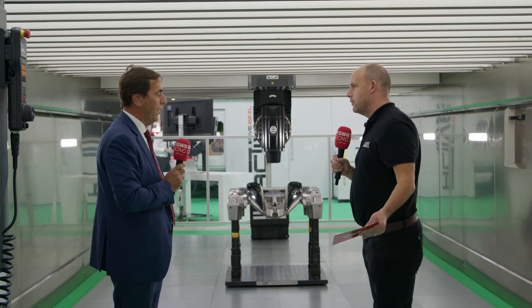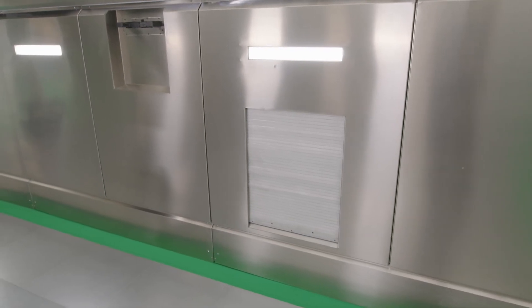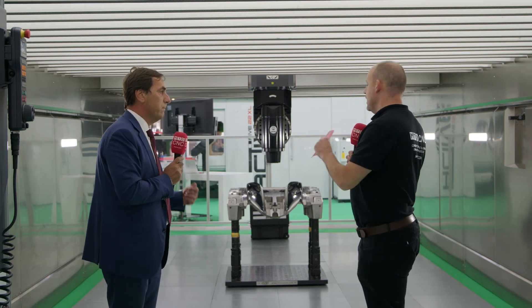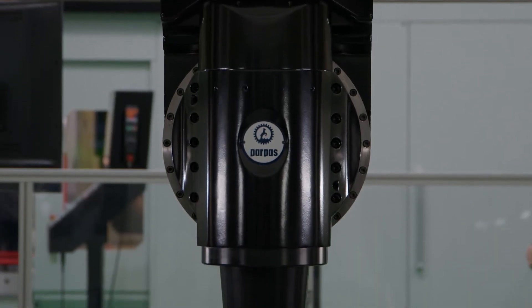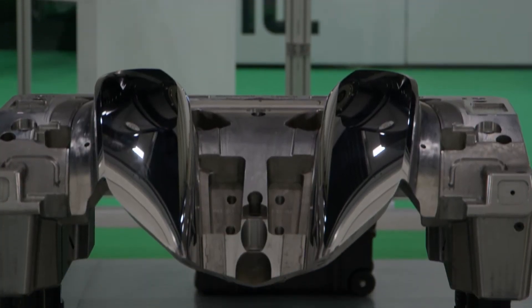The tools are housed right there in the tool changer, and there are various other options available on the machine. We offer purpose-built spindles going from HSK 63 up to HSK 100, with spindle speeds ranging from 15,000 RPM to 30,000 RPM.